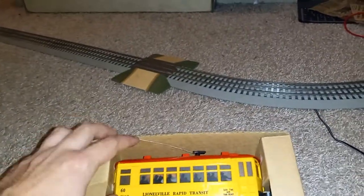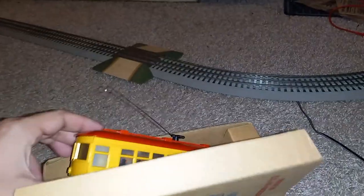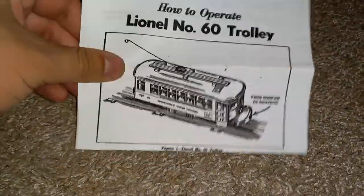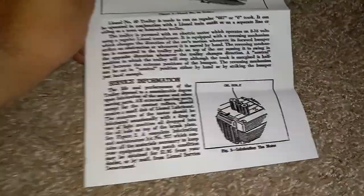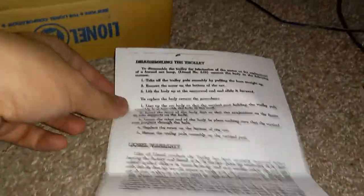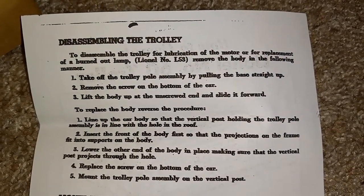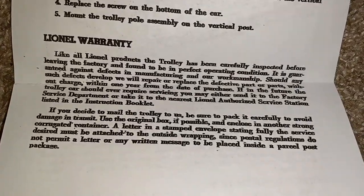I'm going to be as careful as possible — this is a very, very rare item. I'll put it right here on the track, making sure the pole is facing correctly. Last thing to look at here are the instructions: 'How to Operate Your 60 Car,' service information, how it runs, disassembly, warranty, and copyright information. You can see this is a scan — you can see very faintly where the edges of the original scan were. I'll look these over so you can pause and read them.